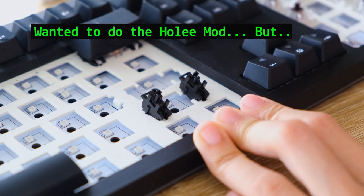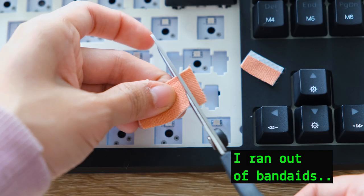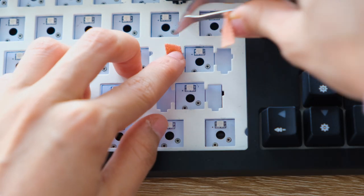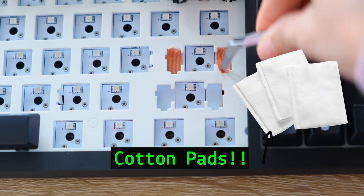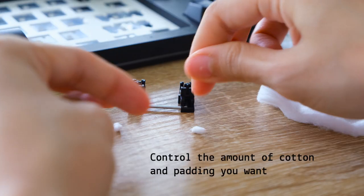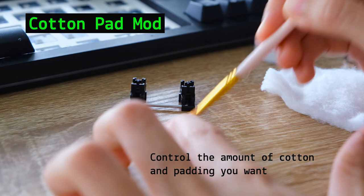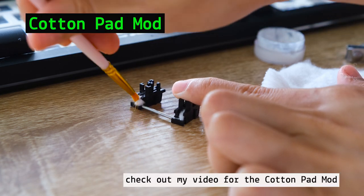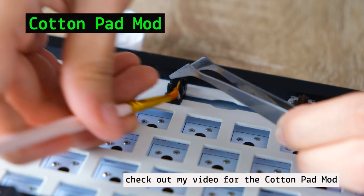For the space bar, I wanted to do the holy mod, but I ran out of band-aids. So I thought — cotton pads. It makes a great alternative for band-aids because you can control the amount and size when putting it in the stabs. If you want the mushy padded feeling, put more cotton; if you want less, put less cotton. I'm calling it the cotton pad mod for stabilizers. I made a separate video for it in detail, so check it out.